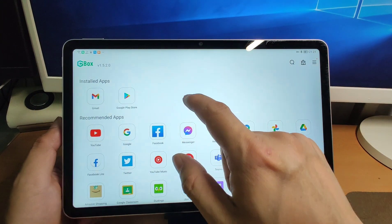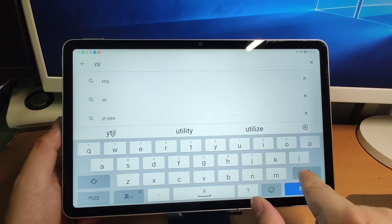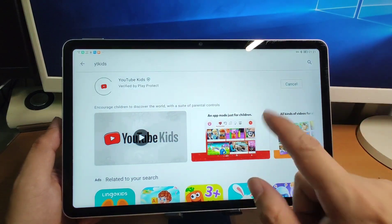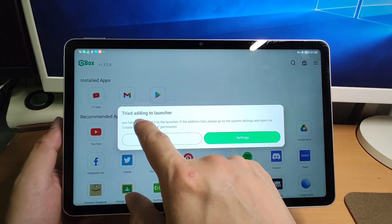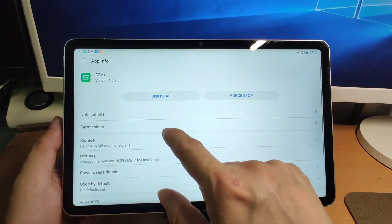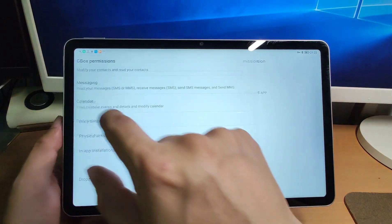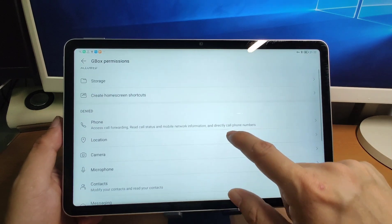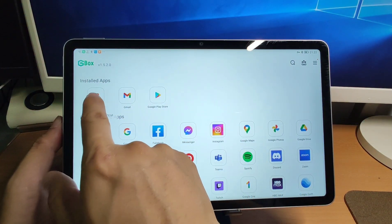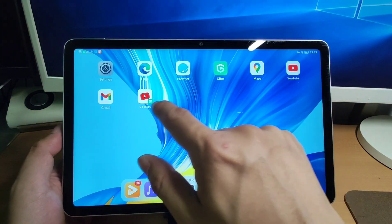If you want to use Google Play Store to install applications, click it and search for what you want — for example, YouTube Kids. You can install YouTube Kids from Google Play Store. When done, there will be a prompt about creating a desktop shortcut. Go to Settings, then Permissions, and give Gbox permission to create home screen shortcuts — click allow. Then go back to Gbox, long-press and create a shortcut to the desktop for YouTube Kids.